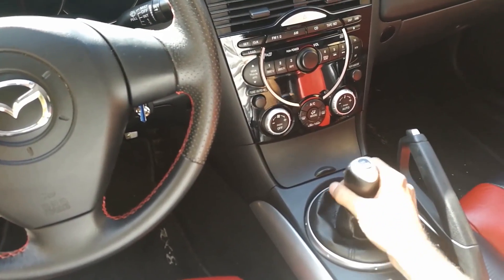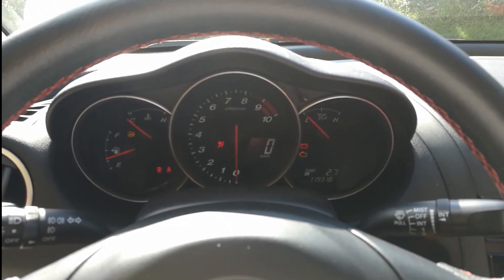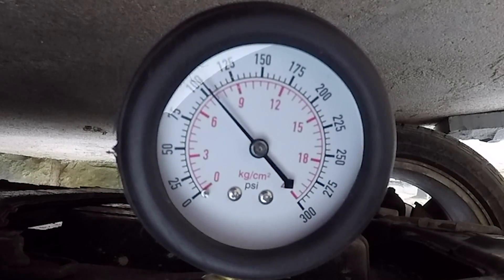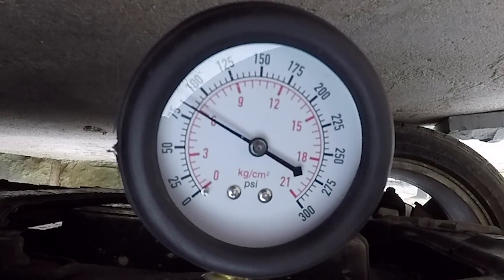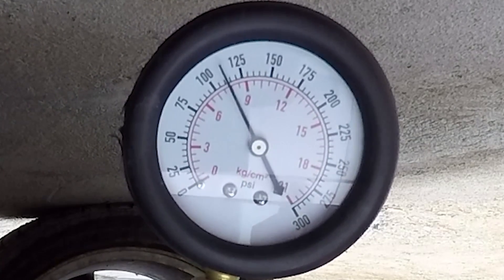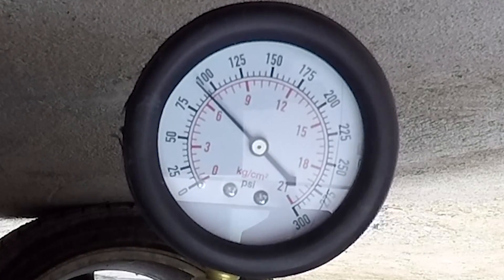Put the car in neutral or park for automatics. Press down the gas pedal all the way and crank the engine for 5 seconds and not less. The peak compression of our front rotor is 110 psi. Remove the tube and repeat the process on the other spark plug hole of the rear rotor. And here we have 115 psi.